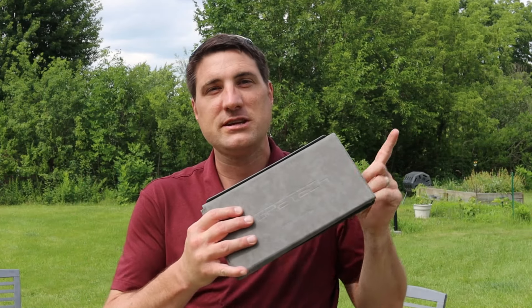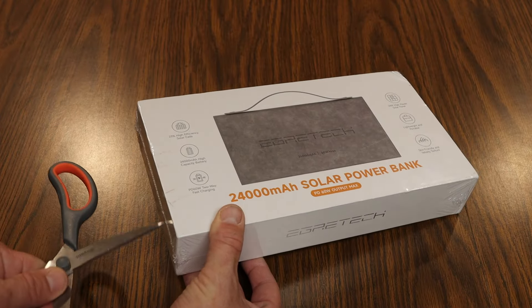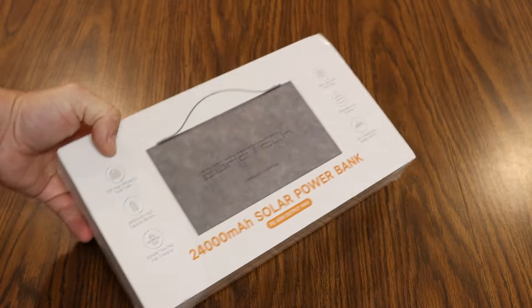Hey everyone, my name is Jeff and on this channel I do tech reviews of all sorts of different products. Today I'm getting the chance to check out this cool product by a company called Egretech. They sent this out to me for my testing and review, and this is a portable power bank that you can take with you.